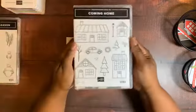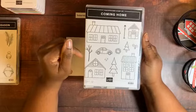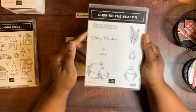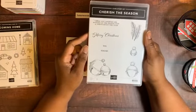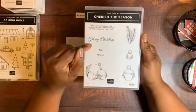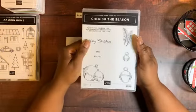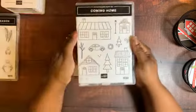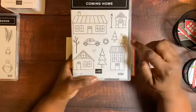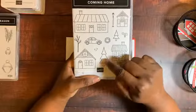Our first card uses the Coming Home stamp set, which is part of the Trimming the Town suite and has 12 stamps, but no sentiments. For sentiments I use the Cherish the Season stamp set — I'll do a tutorial on that in a few weeks. I use 'Merry Christmas' on the outside of the projects and another sentiment inside all the cards.